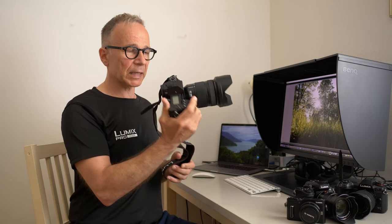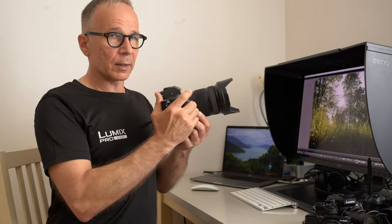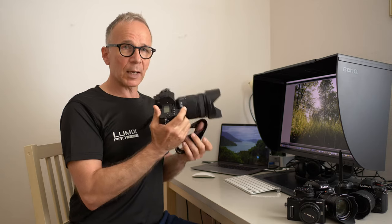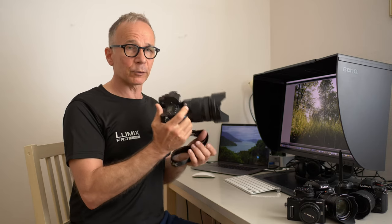Even though this lens is quite big, it balances really well on the S series camera bodies. This combination is surprisingly handy and agile in real life use.